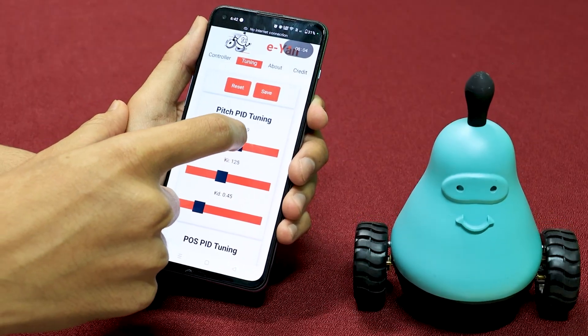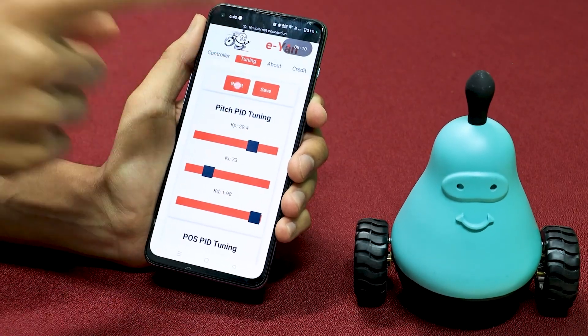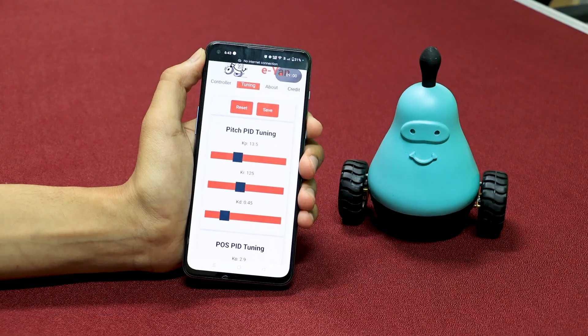If you accidentally moved any slider and need to bring your old gains back, just press Reset and you will be back at your old gains.